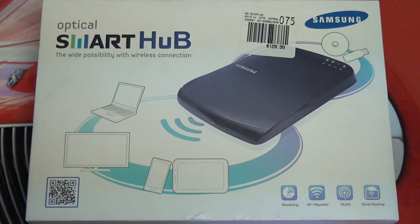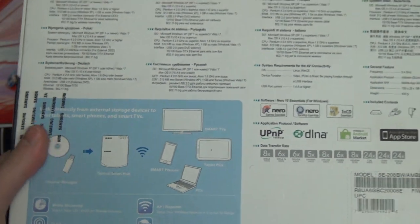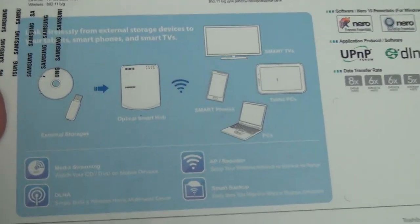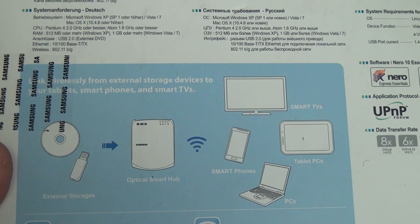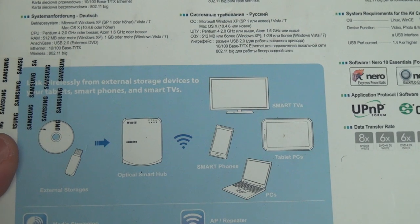You guys can see the marketing — DLNA here as well, smart backup built in. It's really just about value at this point, because this product was great in terms of the concept, but the execution just wasn't quite there. And you can see it's showing you, from external storage to optical storage, this is going to let you do quite a bit.